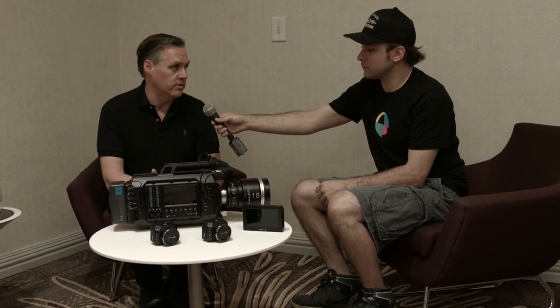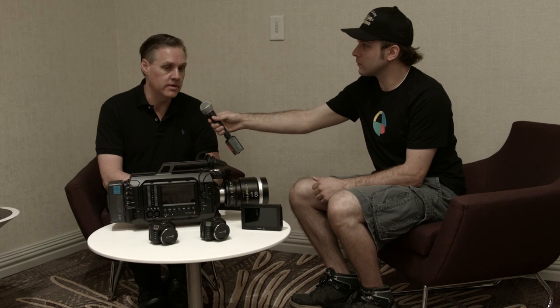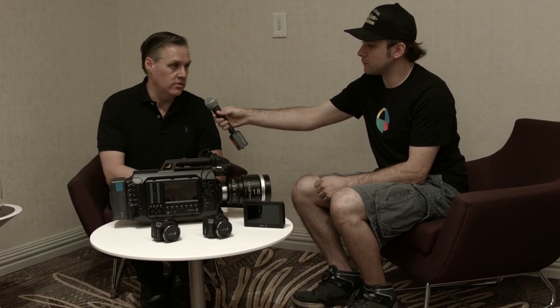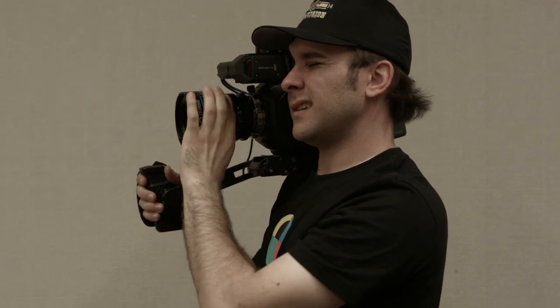We've got two new models of URSA camera with that sensor in it. So we've got the current two 4k URSAs which are coming down a little in price, and these two new cameras will have the 4.6k sensor. There's two models because we've got an EF lens mount for Canon-type lenses and a PL lens mount for cinema lenses.